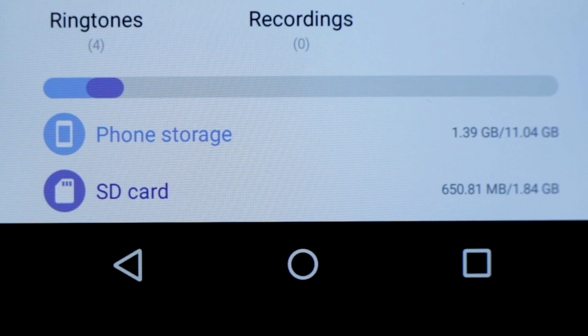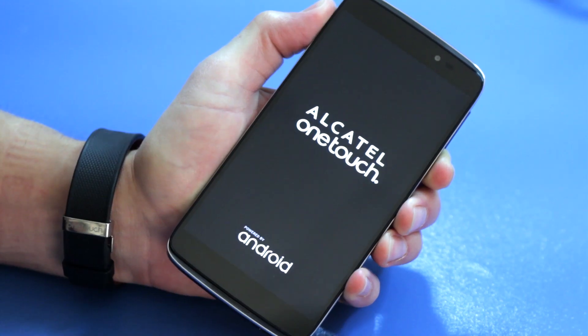What's great about both SIMs and microSDs is that you can remove them from one phone and put them into another unlocked device, and you're off and running.